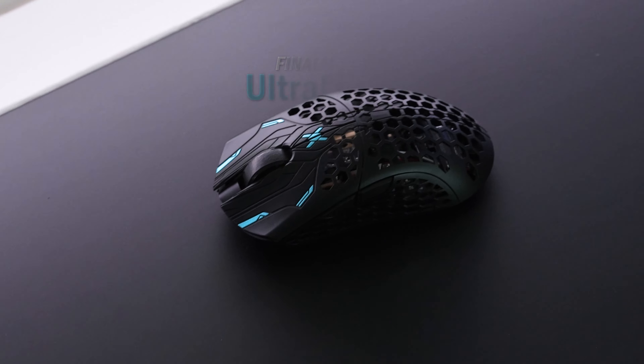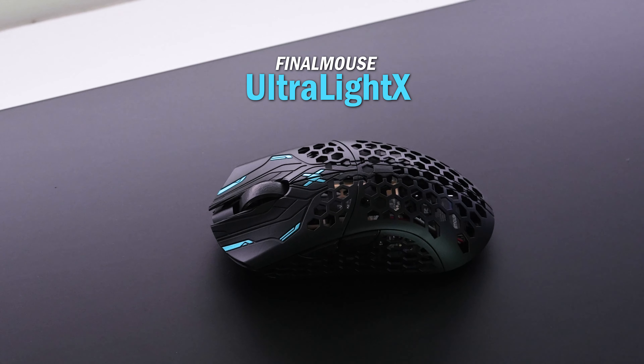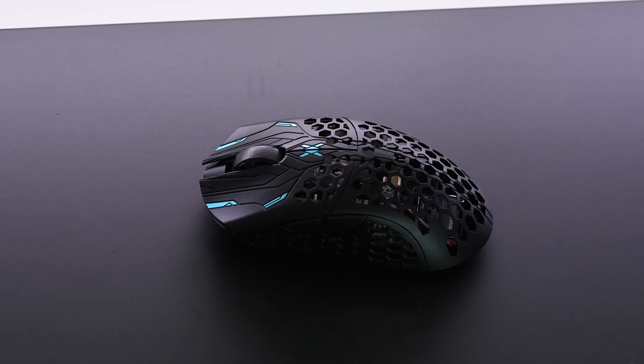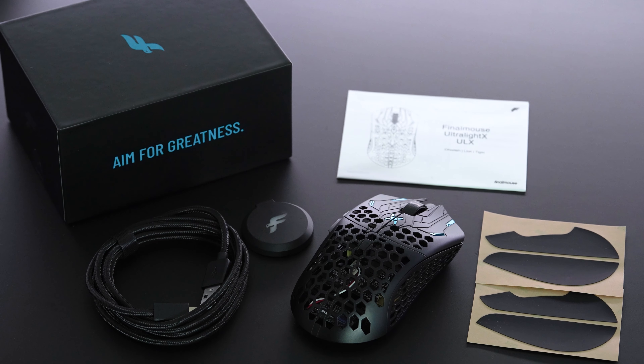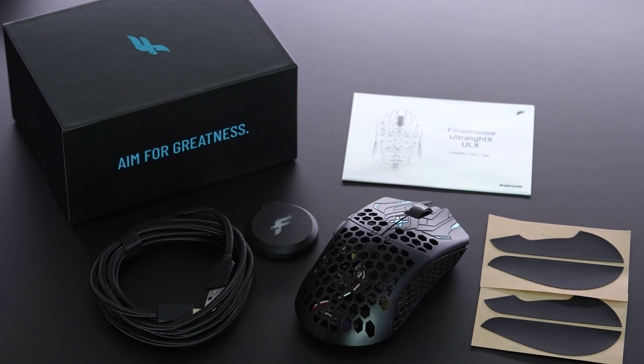All right, boys and girls. So we are finally reviewing the FinalMouse ULX. I'm not going to call it the Starlight like I did before when I recorded this video. I'm re-recording it because I want it to be more clear and concise and quick — I don't think these videos need to be that long. We've reviewed a million mice and we're all used to them; some are just more expensive than others. Let's talk about what I do like about the FinalMouse ULX.